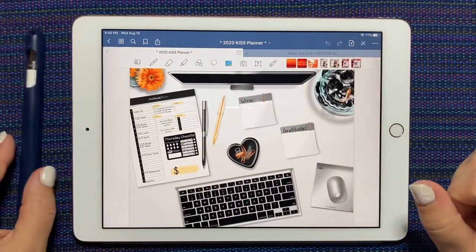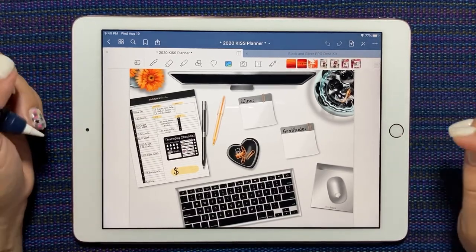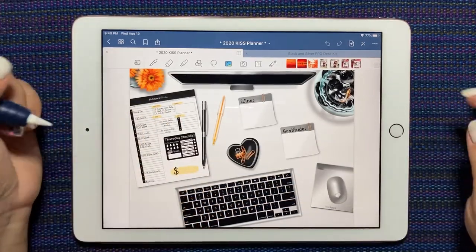Hi everybody! This is Shauna from shauna.plans on Instagram and here on YouTube. Today I want to show you the Pro Desk Kit from Pink Punch Studios.